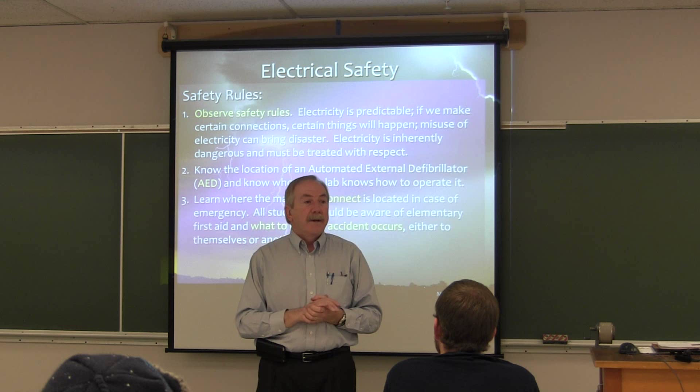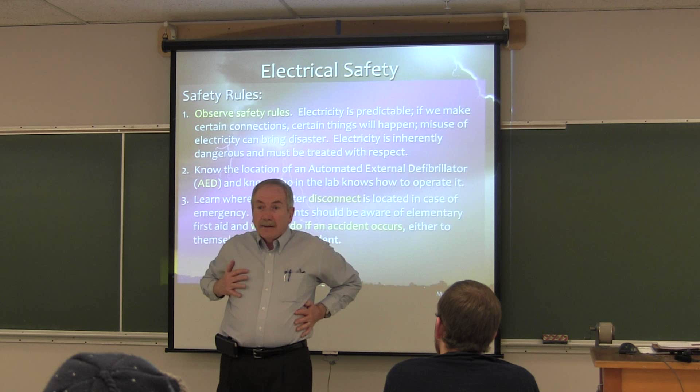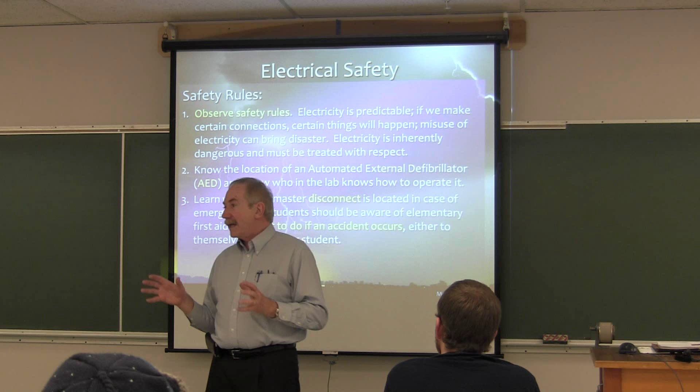Those of you who've had AED training know we have to open the shirt to expose the bare chest. There are electrodes that will stick to your skin, connected up to the AED, and it will induce a charge across your chest to try to spark your heart out of fibrillation and get it naturally pumping again. If it can do that, great. If not, it will try again.